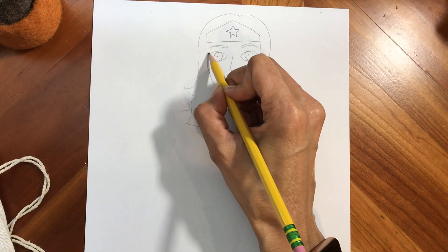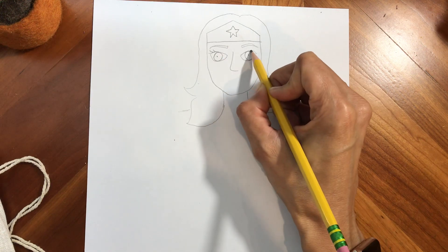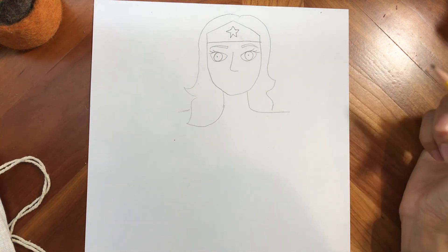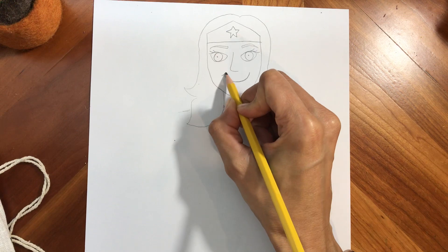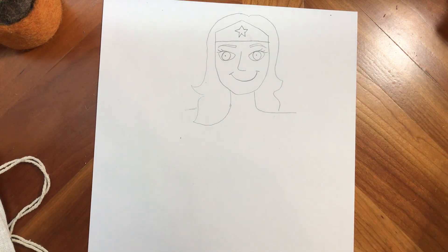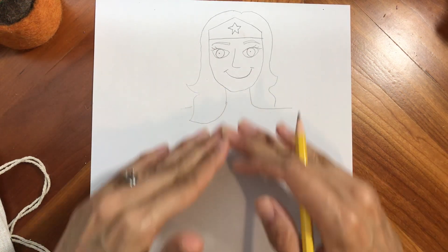And then when we come in with our crayons, we're going to give her some eyelashes. But we've got to be really careful, because sometimes when we do eyelashes, they end up looking like spiders. And then we're going to give Mrs. Campos a beautiful smile. If you want to give her lips, you can do that. So we have the top part of the drawing done, and we're going to work on the middle.